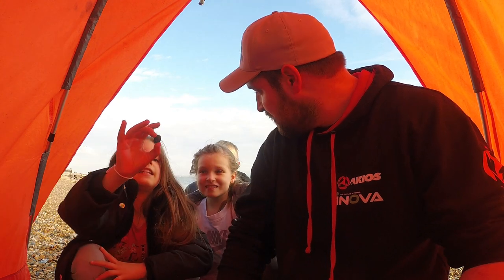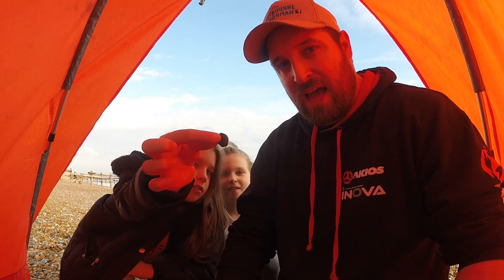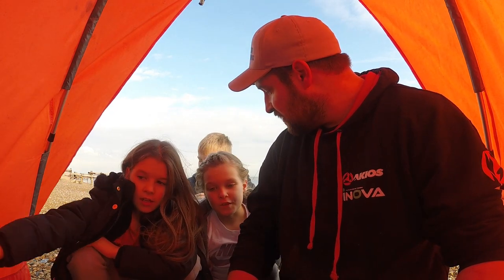Are you guys looking forward to it? Yeah! Yeah? Oh, that's cool man. It's a black rock. A black rock. Right, are you ready to fish? Yeah! Let's rock and roll!